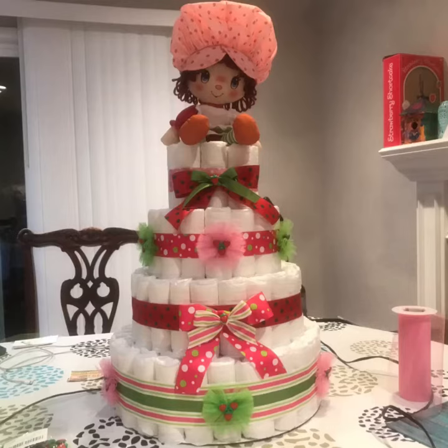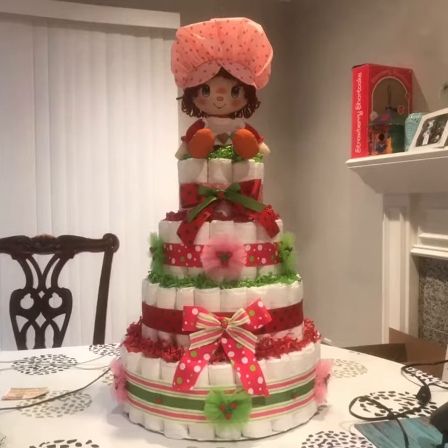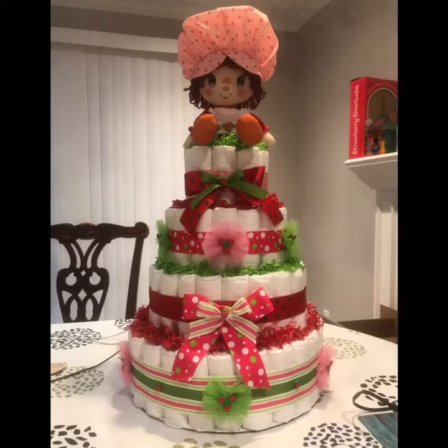Here is the image of the crinkle paper added to the diaper cake. I did use red and green crinkle paper. I did not use pink — I used red instead. I thought the red looked better. I didn't want to add too much pink, although the pink might have looked good too. But I think it works.